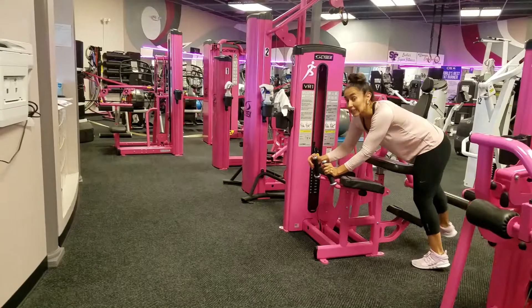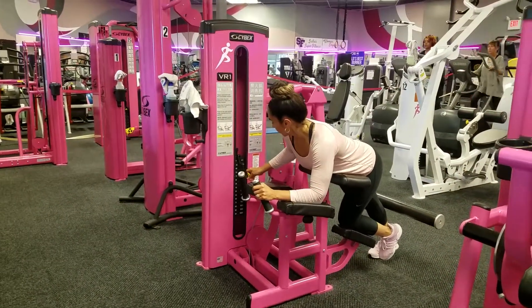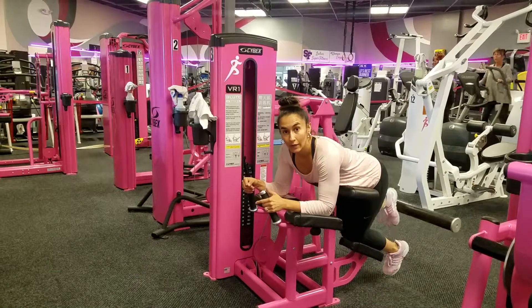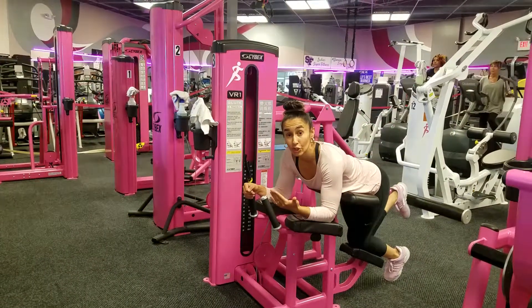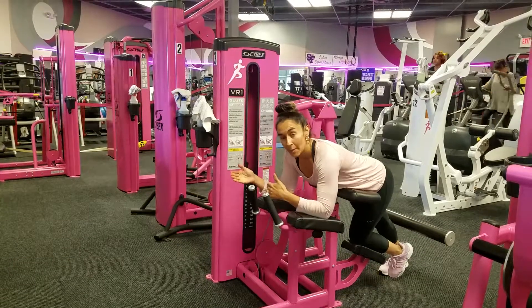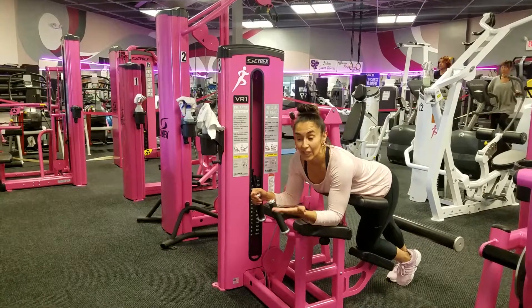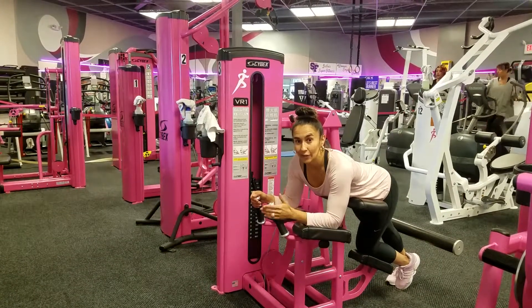Then you're going to get back on the machine, bump up the weight, and do 12 on each leg. After you finish with 12, you're going to do your lunge split squats for 10. You'll come back on the machine, bump up the weight one more time for a set of 8, and then do your lunge split squats again for 10.